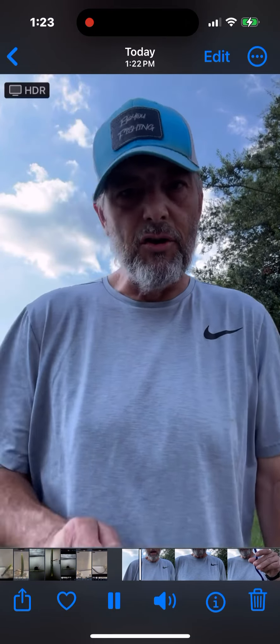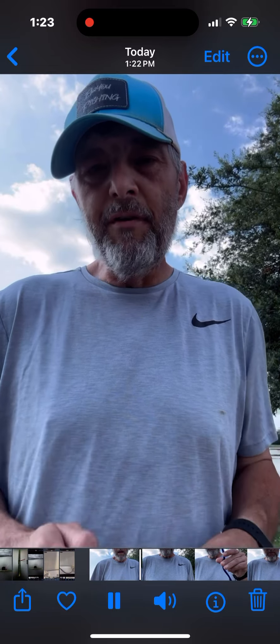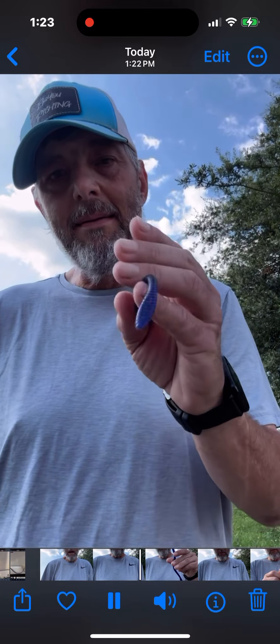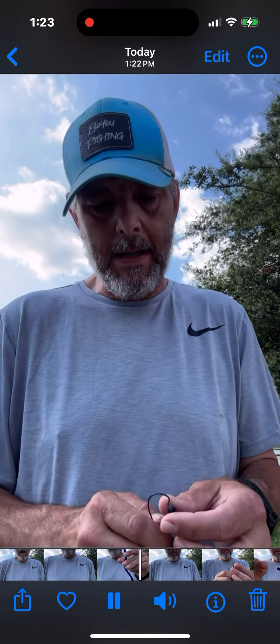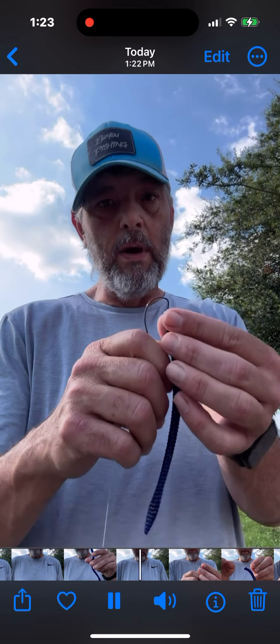If you enjoy bass fishing, you're not going to want to miss this tip. When I'm fishing soft plastics, one of my favorites is a spade tail worm or a trick worm. I'm going to show you a tip that I found works great for tournaments.